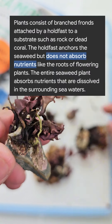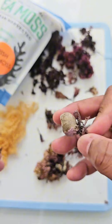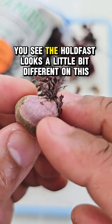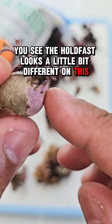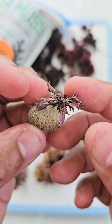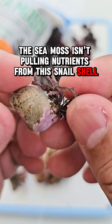The sea moss gets its nutrients from the water. Now, the sea moss can attach itself to many different things. Let me show you this — this is a snail shell. You can see the holdfast looks a little bit different on this, but this is how it anchors itself. The sea moss isn't pulling nutrients from this snail shell.